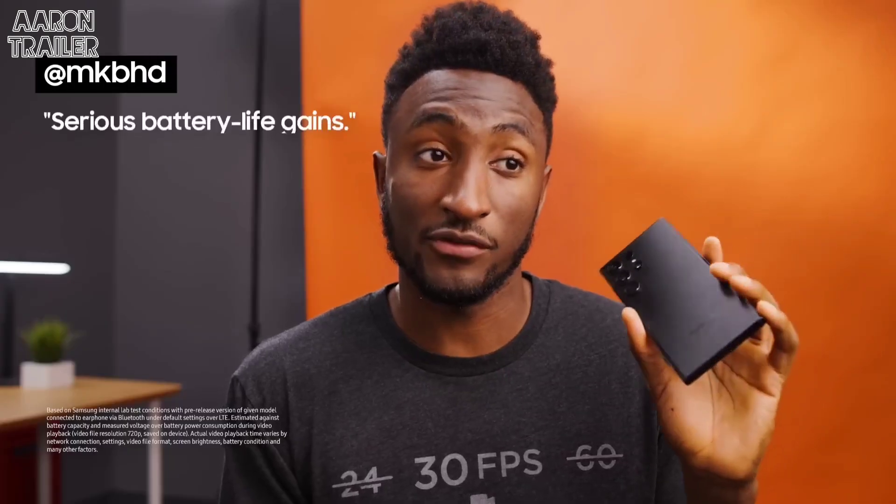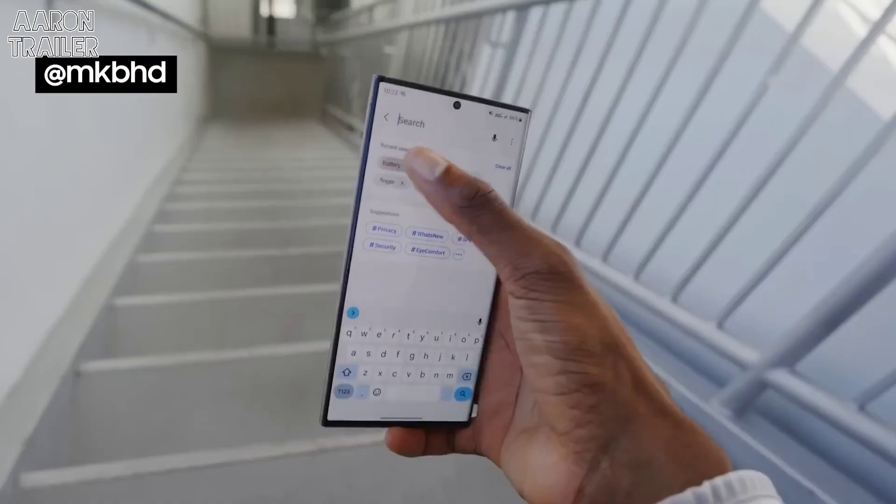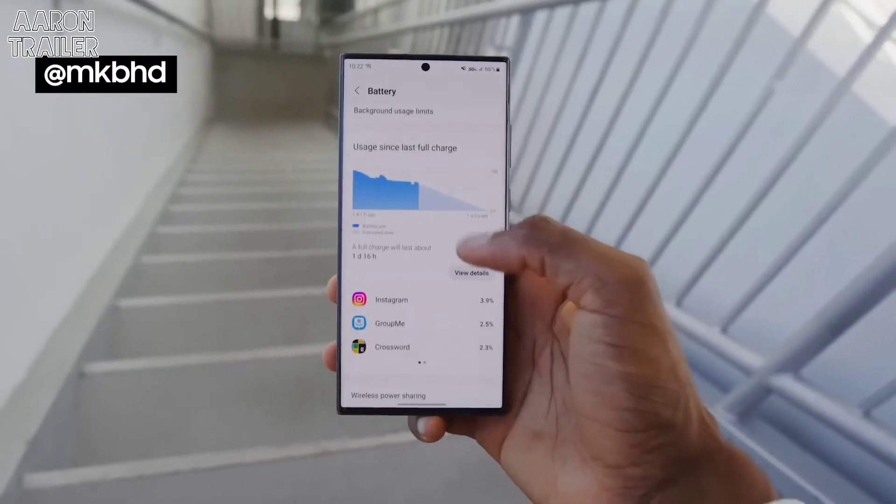These phones get some serious battery life gains. Combine this excellent battery life with a pretty solid 45 watt charging, and you've got yourself a battery monster. As far as just nailing all the marks across the board — yeah, this does it.